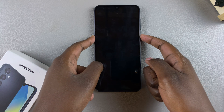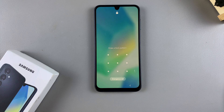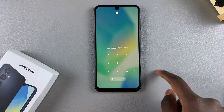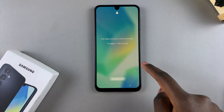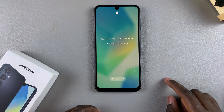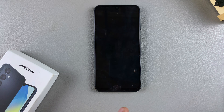Welcome back. In this video I'll be showing you how to perform a hard reset to bypass your forgotten PIN, password, or pattern. You may have noticed that when you tried to unlock your phone and tried different combinations, they didn't work. To bypass that you'll need to do a hard reset. Keep in mind that doing this will erase all the data from your device.